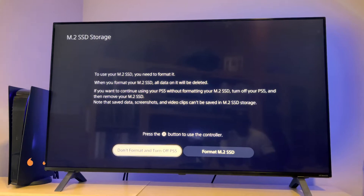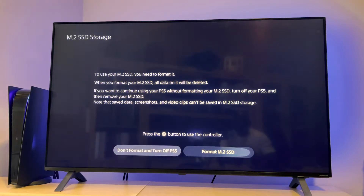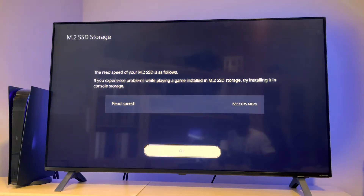The first message that you will get when you boot up your PS5 is to format the M.2 SSD. That was pretty quick. It gives you the read speed: 6,553 Mbps.